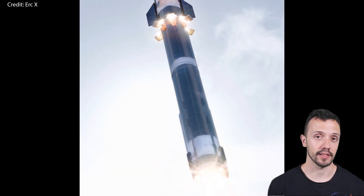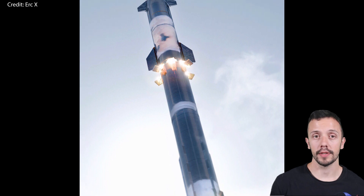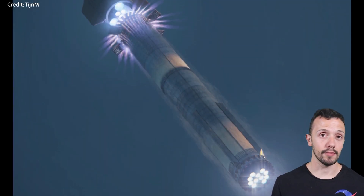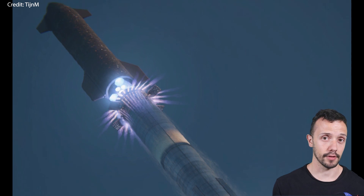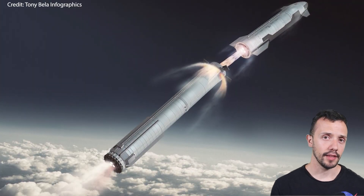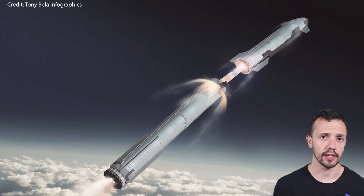Hi everybody! Ever since Elon Musk announced the introduction of hot staging into the Starship design, there's been considerable anticipation among rocket fans. Everyone is eager to see what this new piece of hardware will look like on the ground and particularly when its moment of truth arrives. So today we'll have a look at what hot staging is, the advantages it provides, as well as other rockets that have also featured this design.